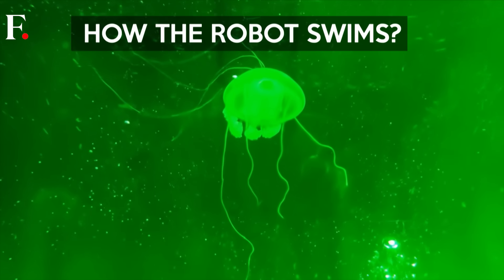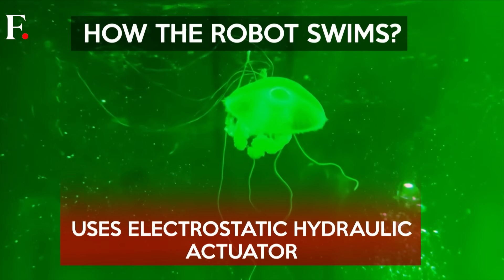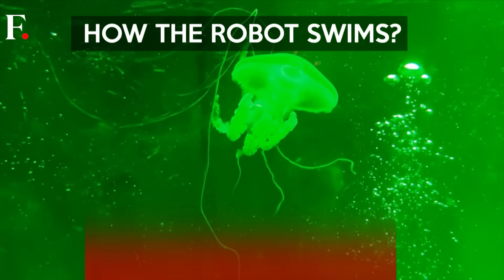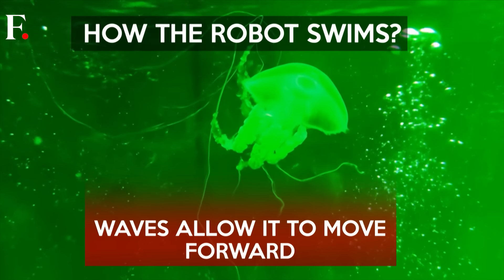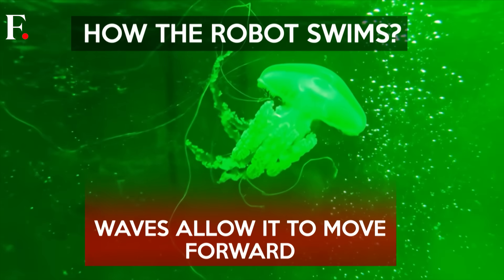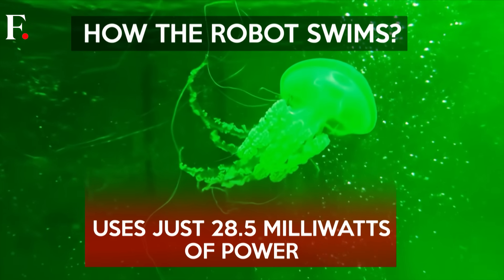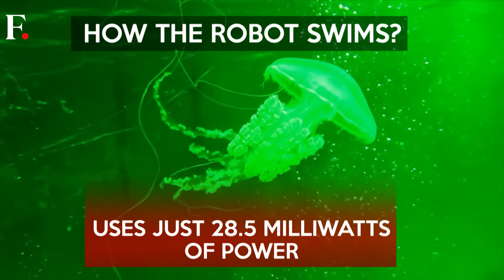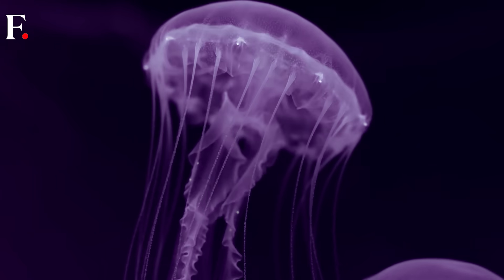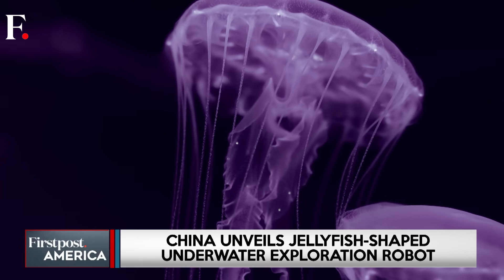The robot swims using an electrostatic hydraulic actuator — a system that copies the neural signals controlling muscle movements in jellyfish. Each pulse sends a wave through its body, allowing it to propel forward or hover in place. It does this at just 28.5 milliwatts of power, less than what a typical LED bulb uses. Because of its low power use and near-silent operation, it causes almost no disturbance underwater.